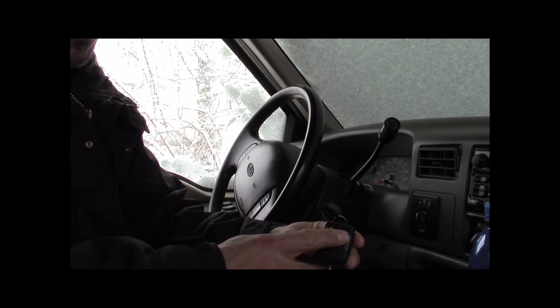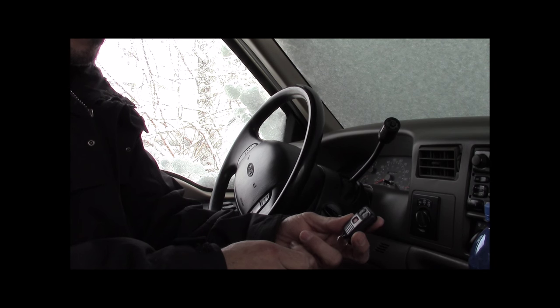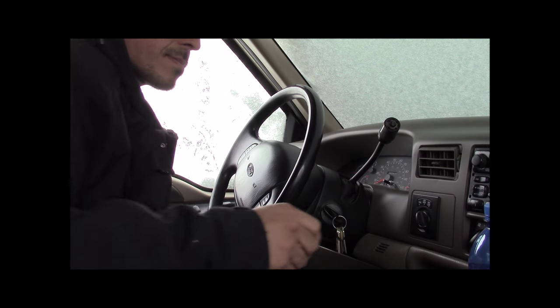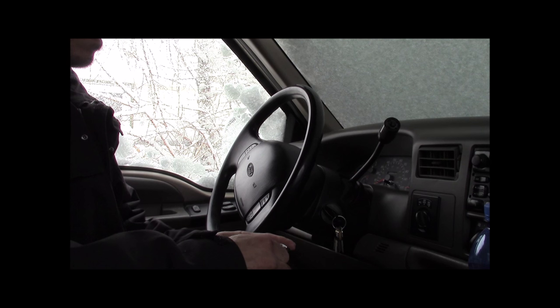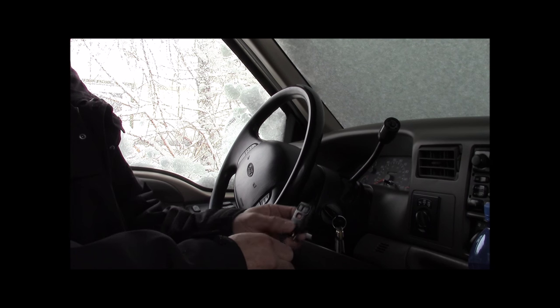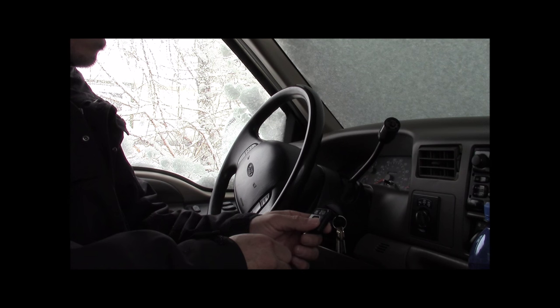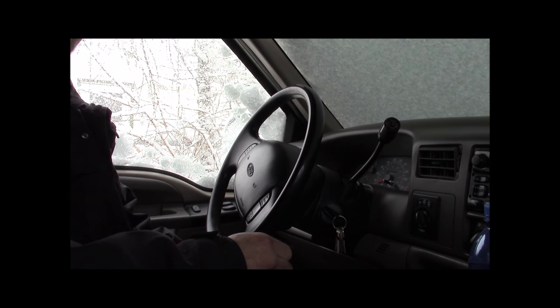We successfully programmed this remote, and as I said before, this works for most Ford vehicles from 1995 through 2008. Although there are a couple of variances out there — if turning the ignition back and forth eight times in 10 seconds doesn't work for you, try some of the variations I've listed down below. Thanks for watching.